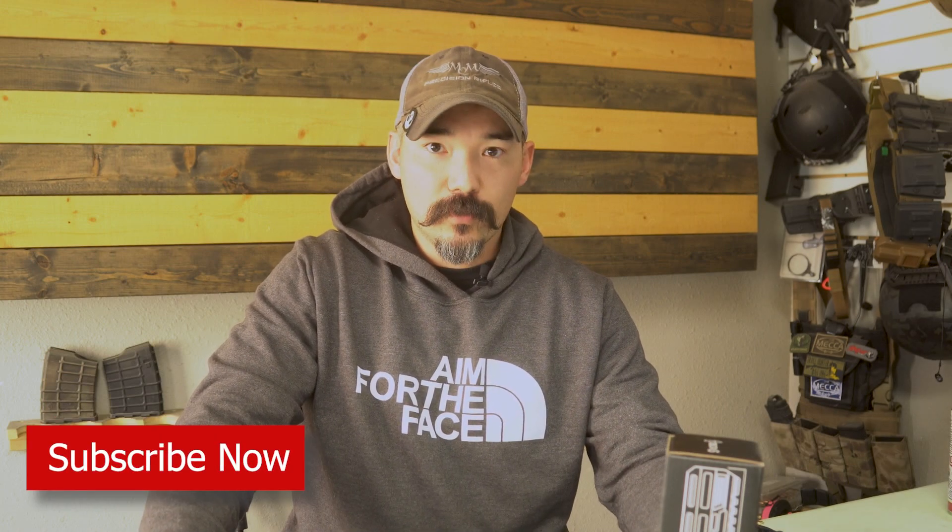If you have any questions or comments, put them down in the comment section below the video, and like and subscribe — that would help us out immensely. Hit the bell and you'll get notified when we put out a new video. Stay tuned as we progress through the series. We'll do more detailed videos — one on the custom Glock work, one covering PCC stuff, videos on hunting rifles, and so on.